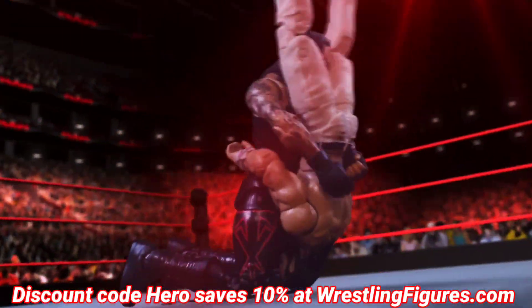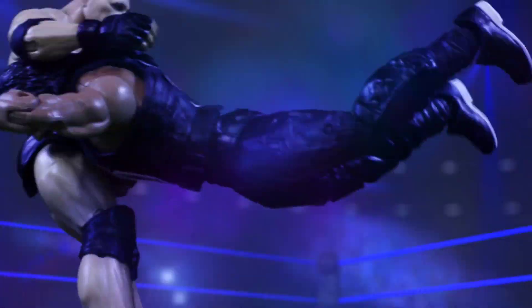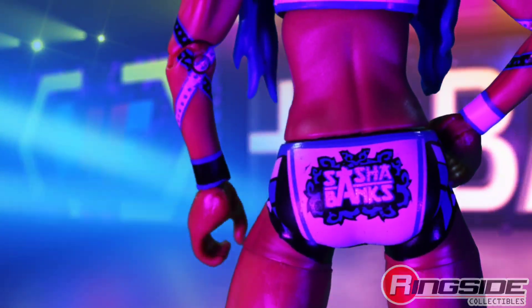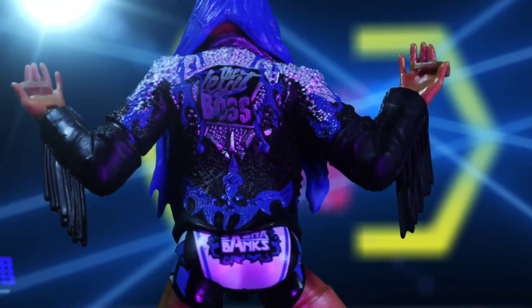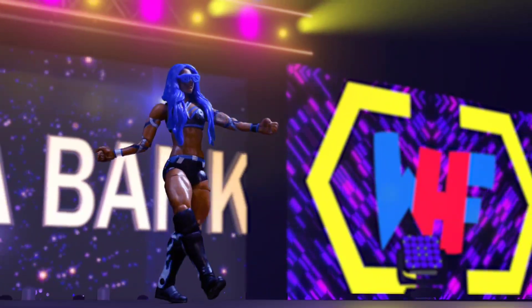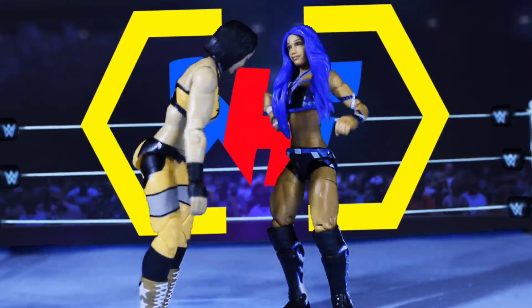Hey, it's Wrestling Hero fans! We have some brand new WWE figure images — Royal Rumble Elites, WrestleMania Elites — and we're also going to get into the exclusives over at Target, play sets, and a whole bunch of figure news. If you're stopping by for the first time, hit the subscribe button, drop a like, and let's get into it.